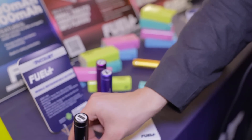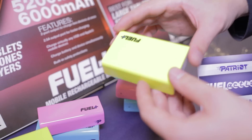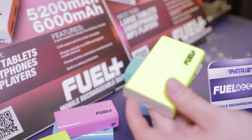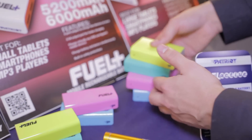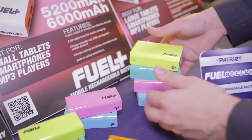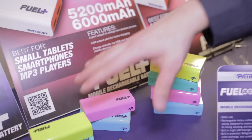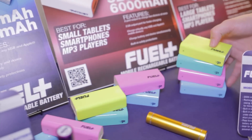They're also releasing larger Fuel Plus battery packs with higher charging capacities in multiple colors, targeting the broader consumer market — particularly iPhone users. Capacities include 5,250, 6,000, 7,800, and 9,000 milliamp-hours, giving quite a variety of mobile charging options.